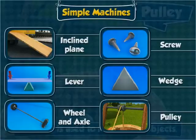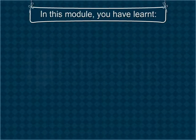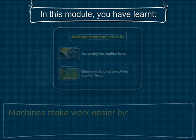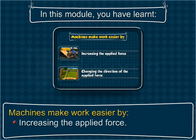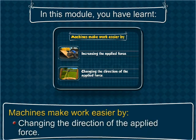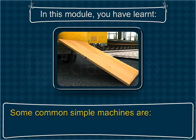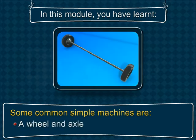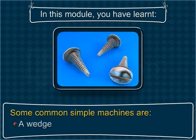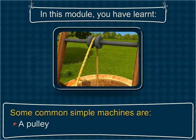Bet you enjoyed learning about simple machines. In this module you have learned: machines make work easier by increasing the applied force and changing the direction of the applied force. Some common simple machines are an inclined plane, a lever, a wheel and axle, a screw, a wedge, and a pulley.